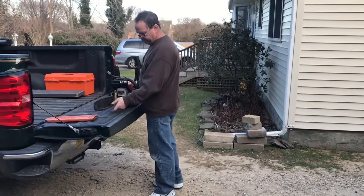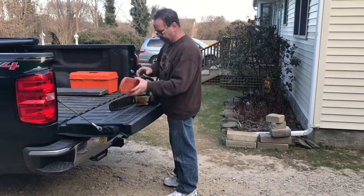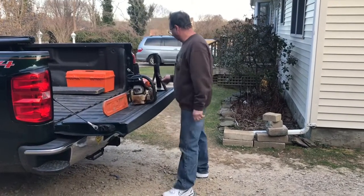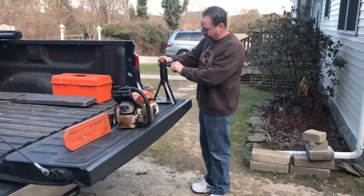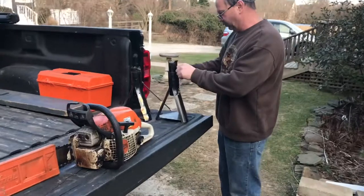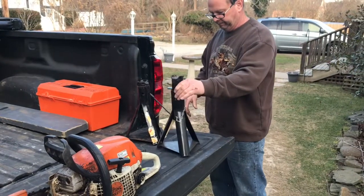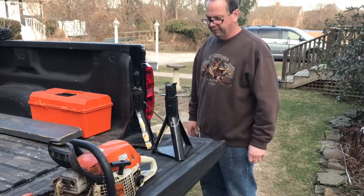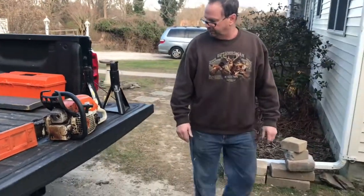It could use a tune-up. Put a new bar, new chain on it, and we'll put that up for sale. I also found these jack stands at the dump today. They're a little cheesy and cheap, but I wouldn't hold my truck up with them. Back of a lawn tractor or garden tractor they'll work fine. That's my find.